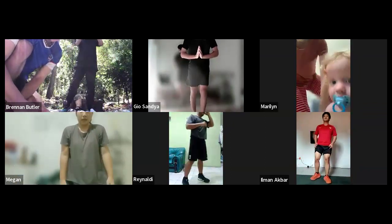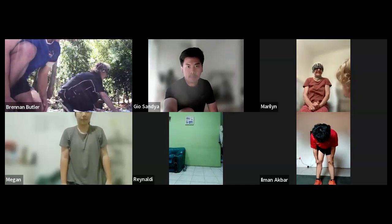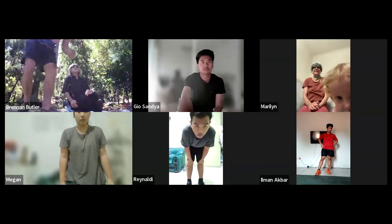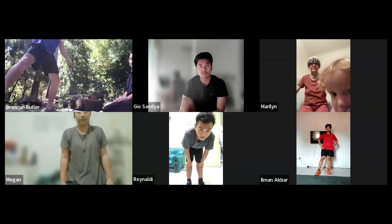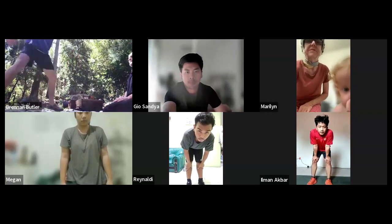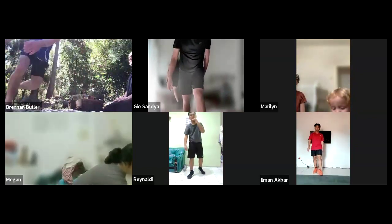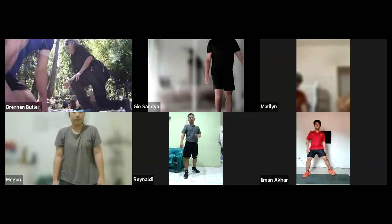Next one we're going to do is skaters. Maybe some of you have done it before — it's aerobic, gets the heart rate up. Give yourself a nice lot of space. Skaters: neutral position, I'll do a slow motion. You're going to go on your right foot, your left foot goes behind your back, and your left hand swings past your right knee — then you swap over. It's like you're ice skating. Nice and easy, nice and slow — it gets your heart rate up. 45 seconds, let's go, starting from now.